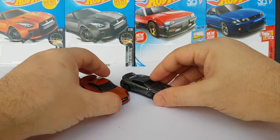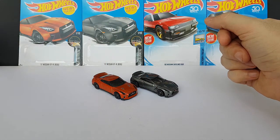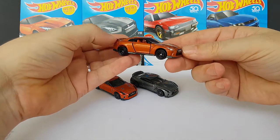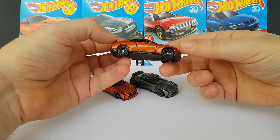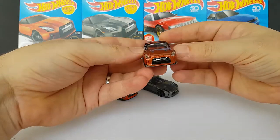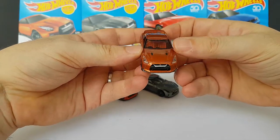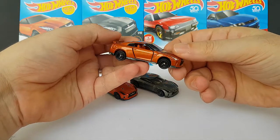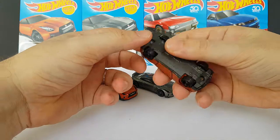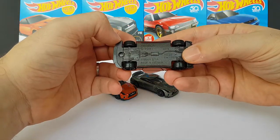Let's see how it compares to the competition. We'll start with the Tomica version, also released this year — they updated their version. It's a great looking model. As always with Tomica, you can find details that you will not find in Hot Wheels, but it's also a little bit more expensive. In terms of scale, it's slightly bigger than the Hot Wheels version — it seems to be closer to 1:64, while the Hot Wheels one is 1:62.